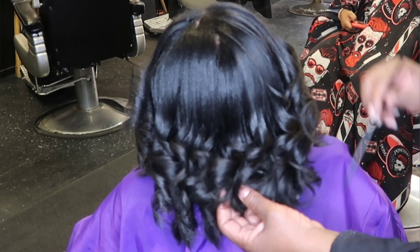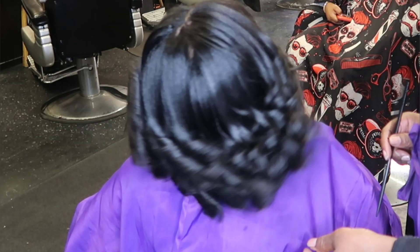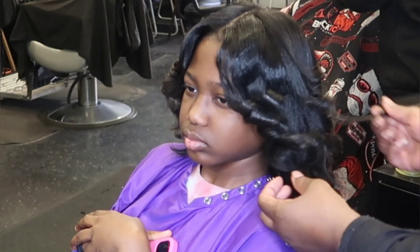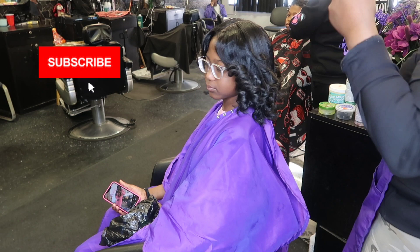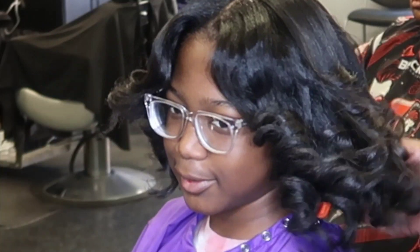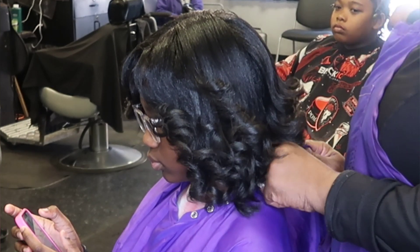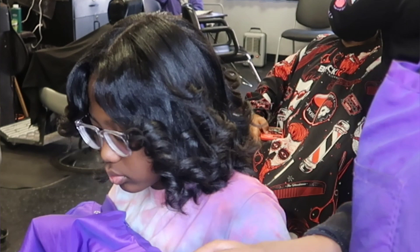Are y'all ready for that healthy hair shake? Well it doesn't matter because there you go — you're going to get it anyway. This is our final result. She is healthy, she is shakable, and she's relaxed. I want to thank you for watching. Don't forget to hit that subscribe button, give me a big thumbs up, and hit that notification bell so you can be alerted when I post another video. I hope to see you guys in past, present, and future videos. See you soon. Love you guys. Bye!